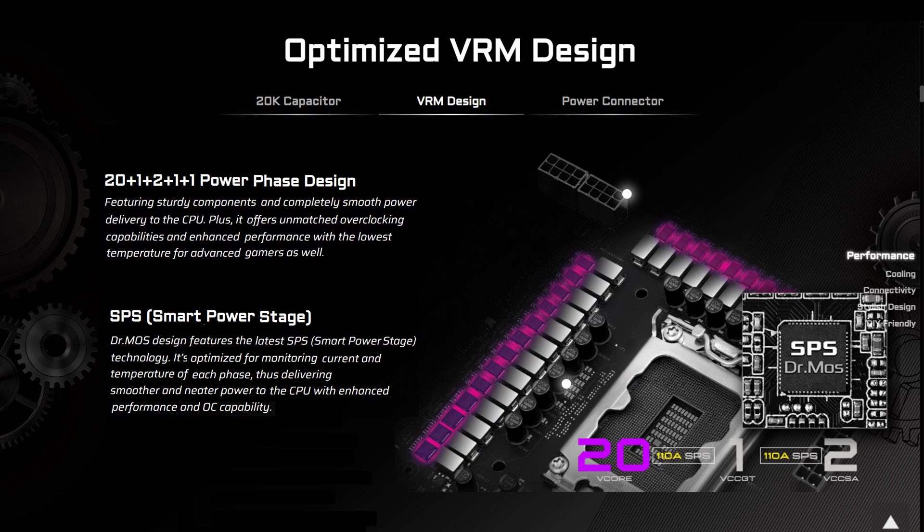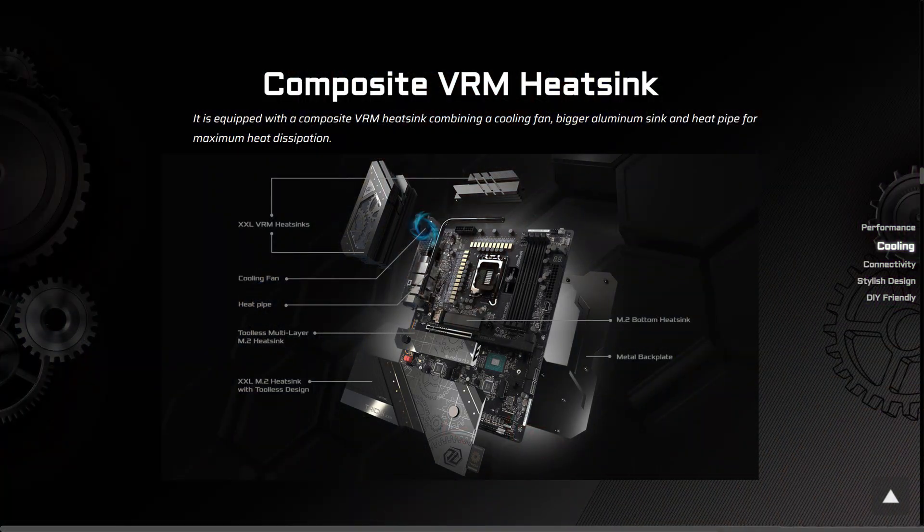It uses an eight-layer two-ounce copper server-grade PCB and features a powerful 20-plus power phase design with 20K capacitors and 110 amp SPS for smooth power delivery and stability. It's equipped with a composite VRM heatsink combining a cooling fan and a large aluminium heatsink with a heat pipe for maximum heat dissipation.